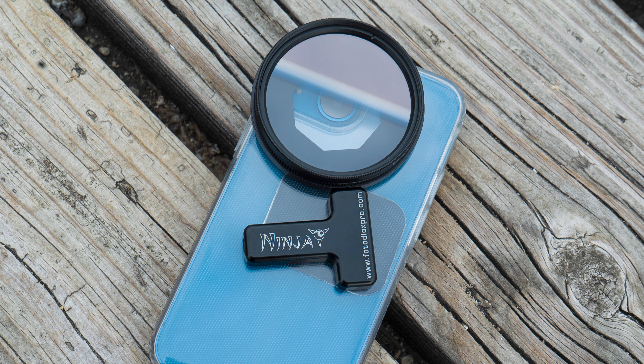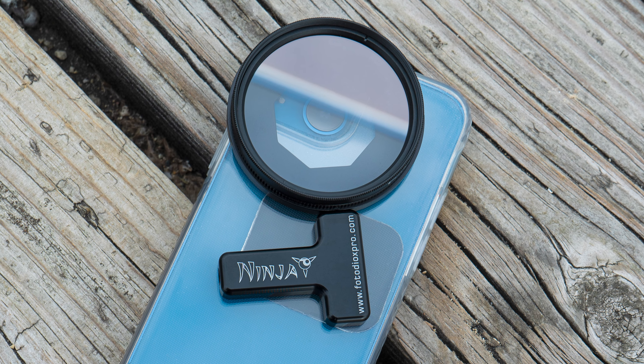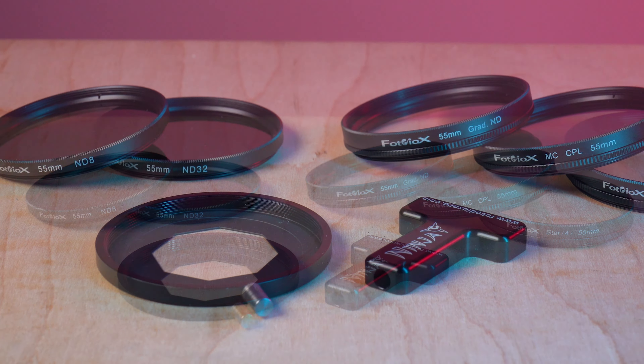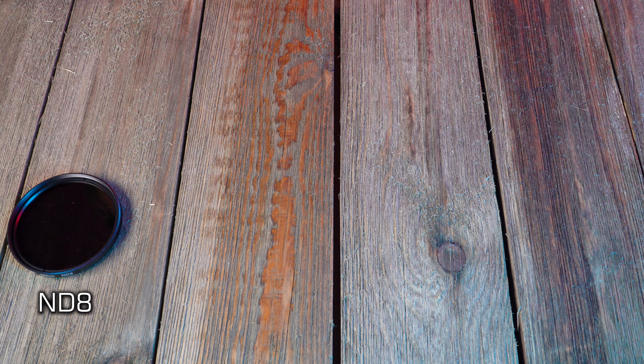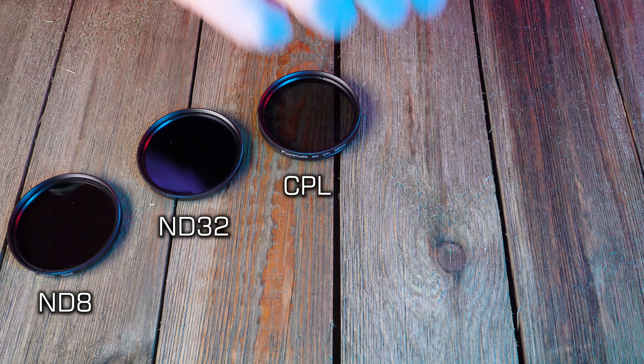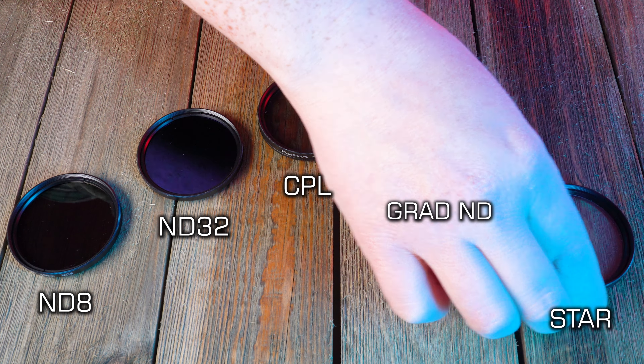You can get the holder by itself to use with your own 55mm filters, or as a starter kit which also includes a 5 filter set. Filters include an ND8, ND32, CPL, Grad ND, and 4 point star filter.